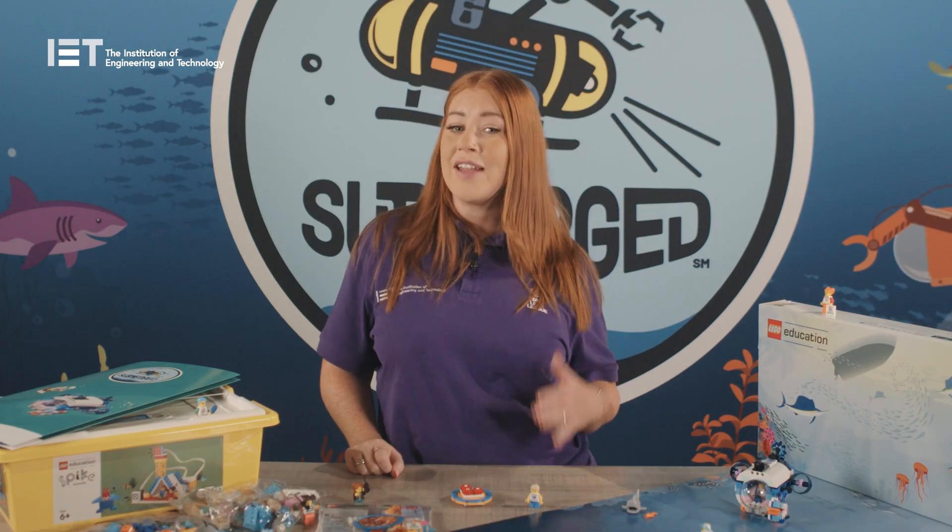First LEGO League Explore is a flexible program which runs during the academic year. You have up until the end of the summer term to complete it. There are two ways to run First LEGO League Explore: team registration and class pack. Our team event registration is for a team of two to six children who will complete the sessions in the team meeting guide and prepare to share their learning and ideas at a regional festival or their own in-house festival.